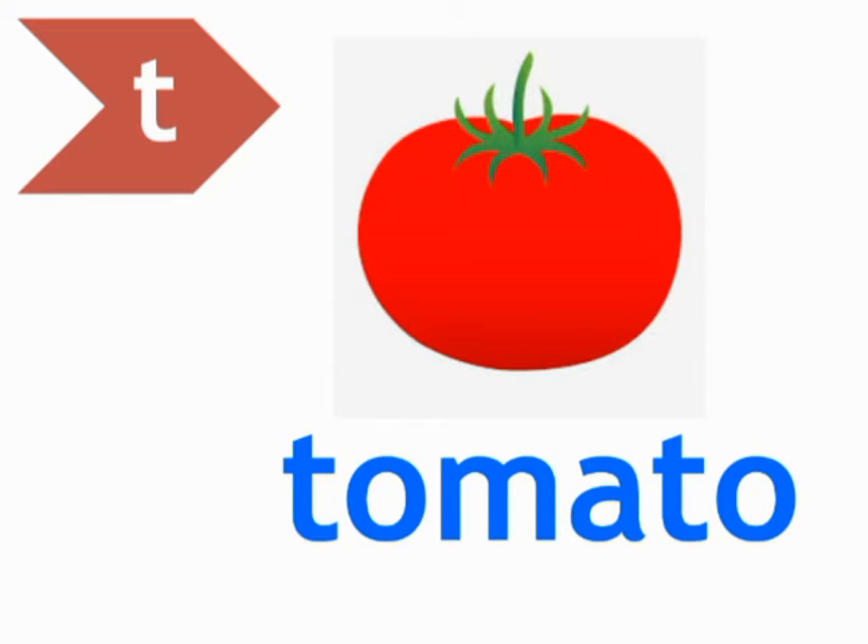Ok students, let's learn the spelling. T, O, M, A, T, O — Tomato. T, O, M, A, T, O — Tomato. T, O, M, A, T, O — Tomato. Learn after me students: T-O-M-A-T-O, Tomato. T-O-M-A-T-O, Tomato. Ok students.